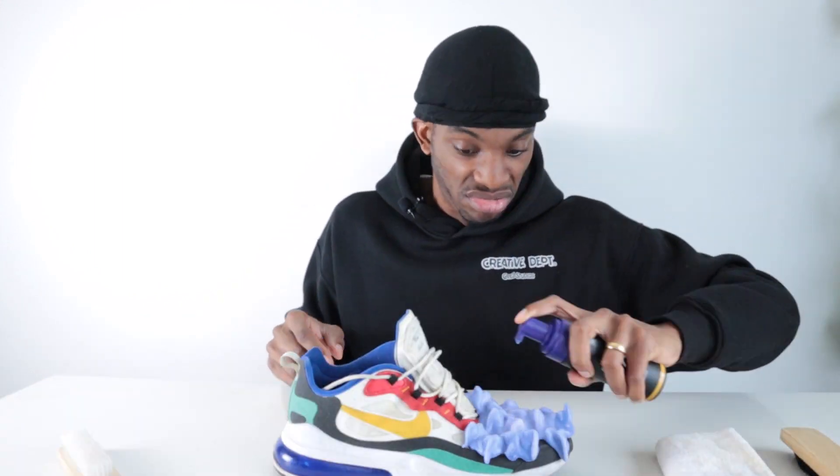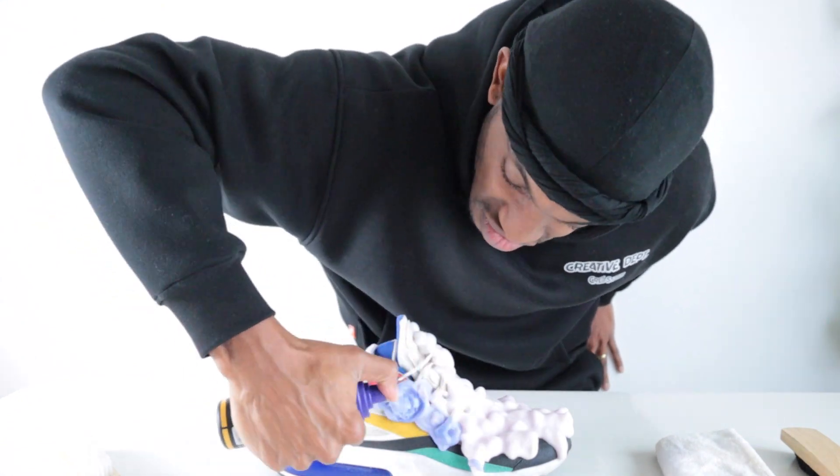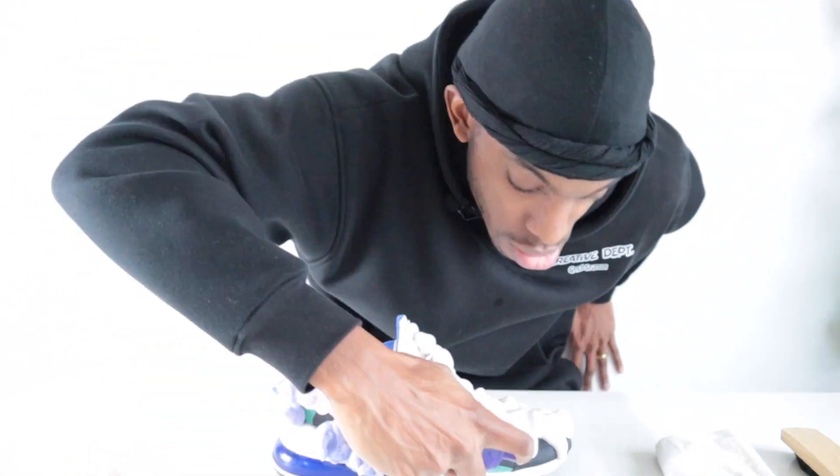How good is the Crep Protect Foam X? They're calling it the ultimate sneaker cleaner — it's a new product from Crep Protect. I thought let me put it to the test and find out just how good it is. I found the dirtiest trainers in my collection and I'm going to see if I can revive them, so make sure you watch to the end to see how we get on.